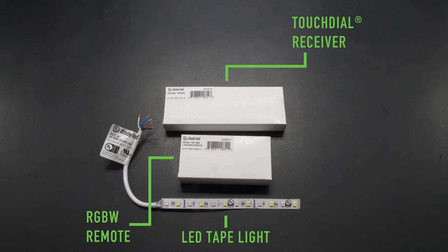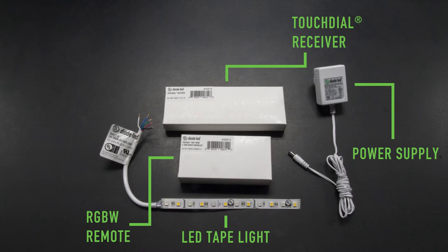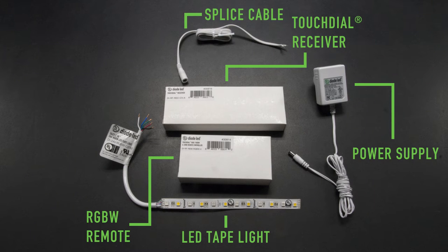Lastly, our LED lights, constant voltage power supply, and being that this example uses a plug-in adapter, we will need a female adapter splice cable to complete our installation.